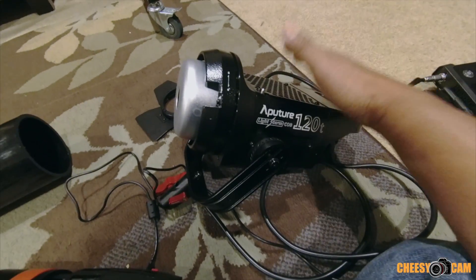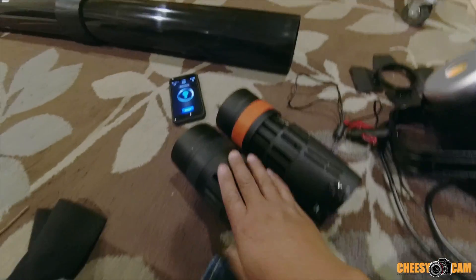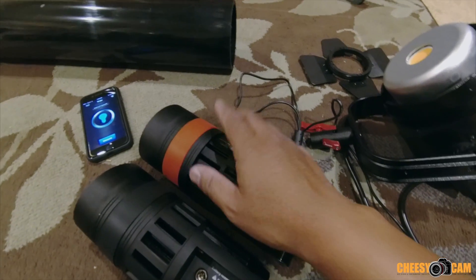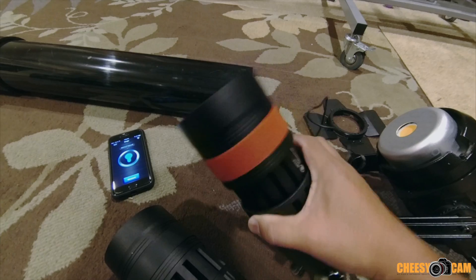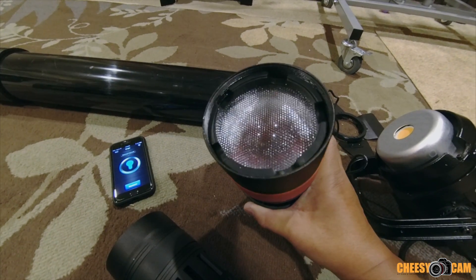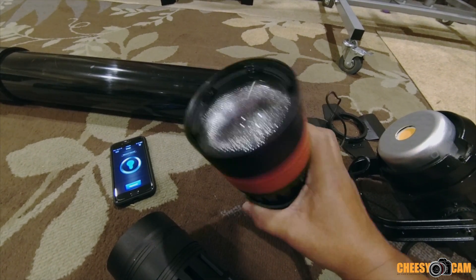We have a much more powerful light here — these are only 55 and 30 watts. But because the KameTV has a Fresnel lens on it, you'll see how interesting that comparison can be, because the lens can focus the light further out at a distance.